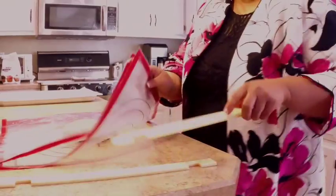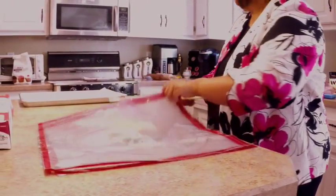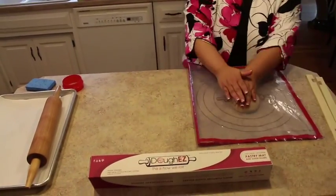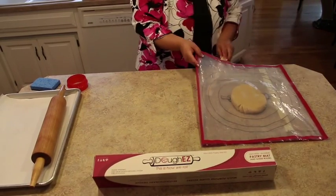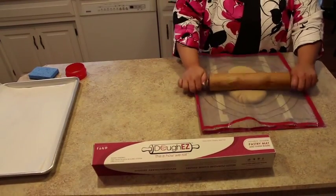The non-slip surface hugs flat counter spaces without sliding, yet is flexible, manageable, and easy to use. Make dense and lifeless pastries a thing of the past. Our non-stick surface is perfect for preparing many recipes while eliminating the use of excessive flour that can cause over-processed dough.